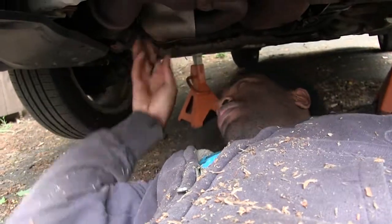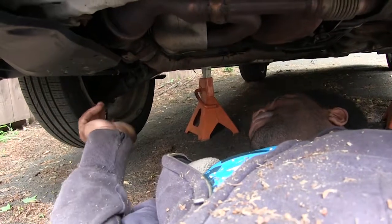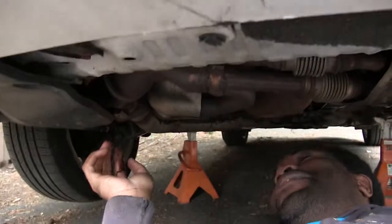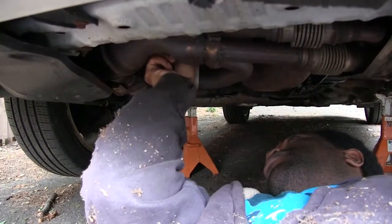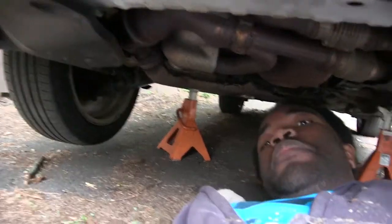Oh, where's the — there's a new one. There it is. Whoa! I wasn't expecting oil to be dripping from the filter, which I guess doesn't really make sense. I'm going to screw this back in and get the pan under here. Eight minutes. Jeez.